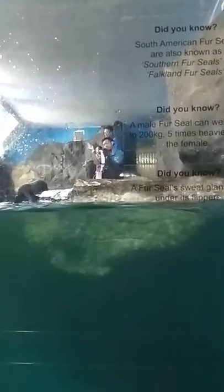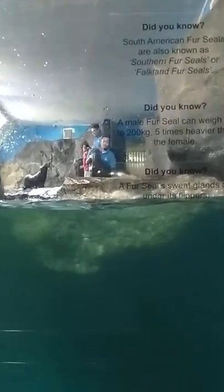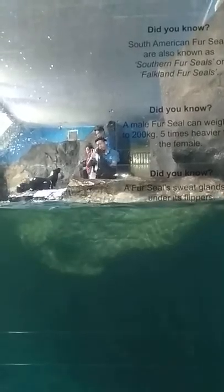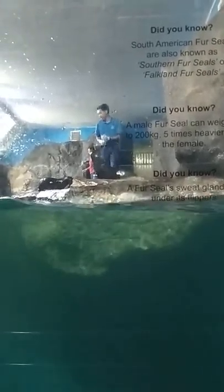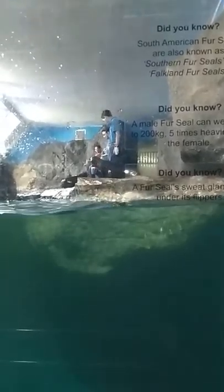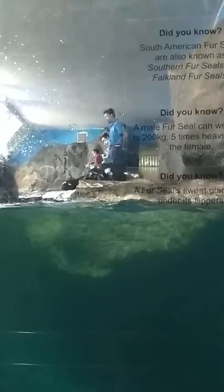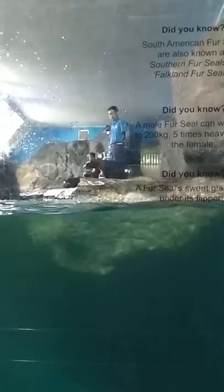The fur seal's diet in the wild consists of fish and mollusks. But here in Langkawi, our fur seals are fed with 3 kg of local fish. Just to let you know, in Langkawi, our keepers use vitamins and supplements for our fur seals.